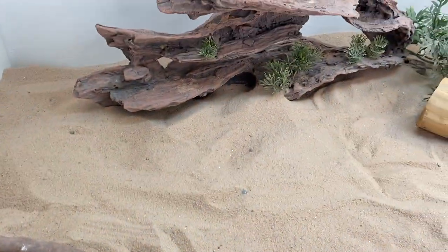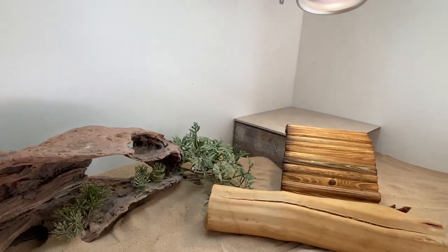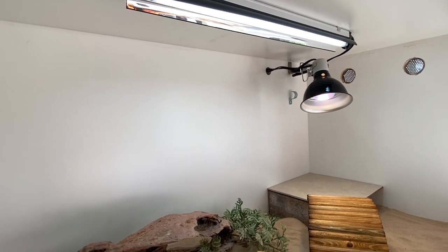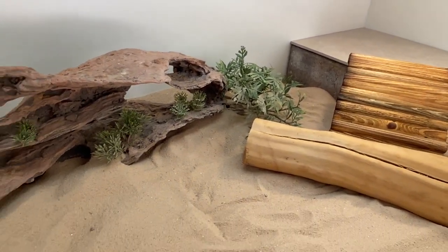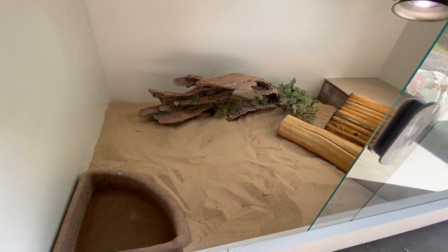I'm going to show you one of our 100-gallon equivalent custom enclosures, where you can see a nest box in the back. We have an arch with a basking light and measured UVB light for the proper distance to get the great UVB spectrum. Washed play sand is ideal for enrichment, and a large water dish for hydration is perfect.